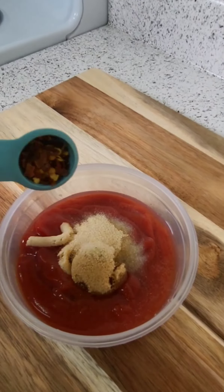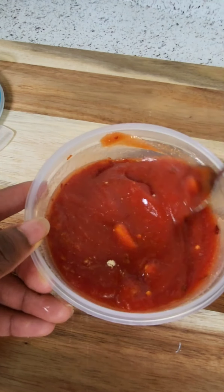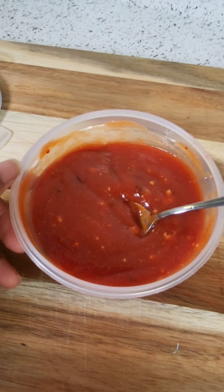I'm gonna add some onion powder in there too, and to give it a little kick, some red pepper flakes. I was going for sweet, spicy, and savory — and I mastered it, because this sauce came out absolutely delicious.